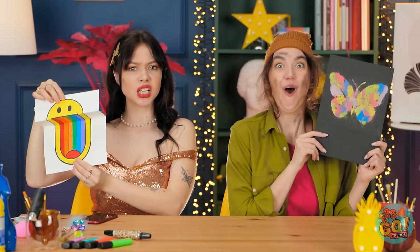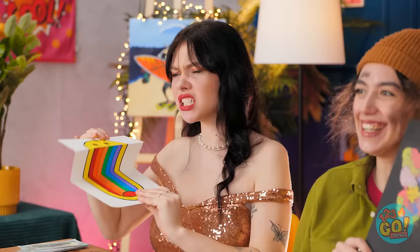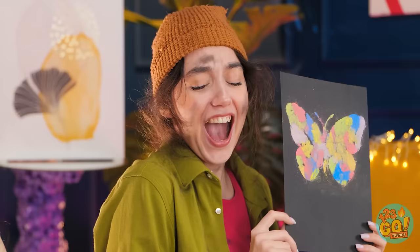Excellent work, girls! It's such a tough decision, but Brittany wins! Really? Wow, thanks! That's so unfair! Hey, I like your drawing! Romance is in the air!